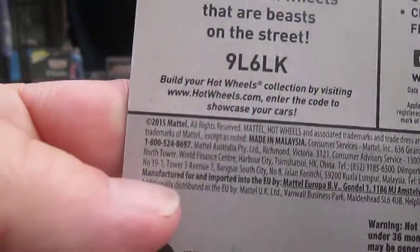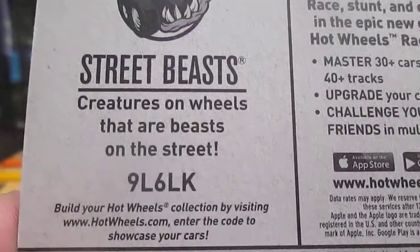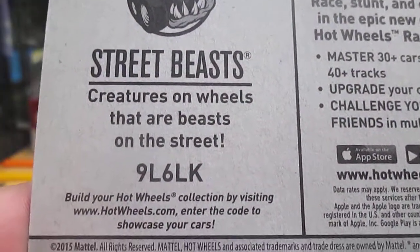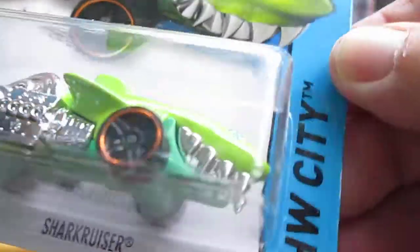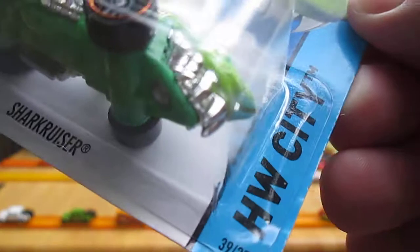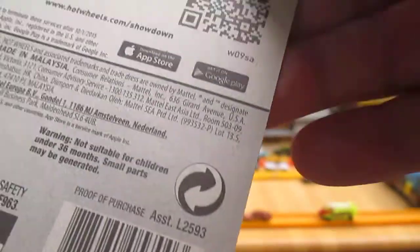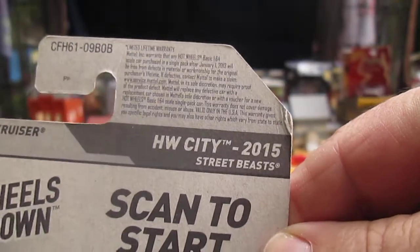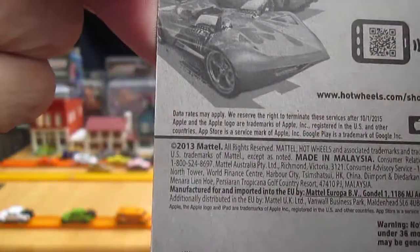Copyright says 2015. Street Beast — creatures on wheels that are beasts on the street. And we have the Sharkcruiser, the green one, Hot Wheels City, 39 of 250 on the year. This is a 2015 with a 2013 copyright.